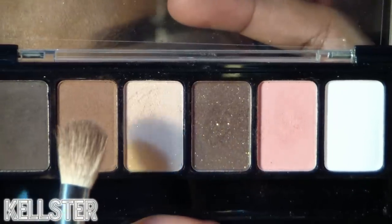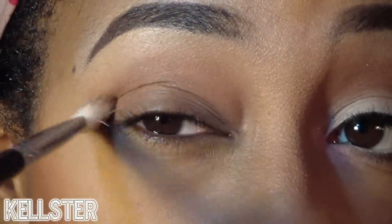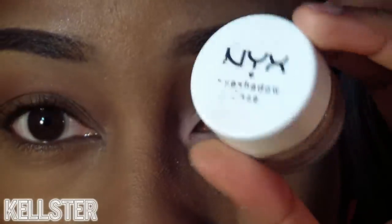Now using the NYX New Adorable Palette, I'm applying this mid-tone reddish brown shade into my crease and using it as my transitional color. Blending this out well.